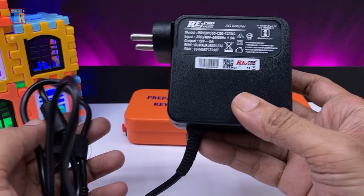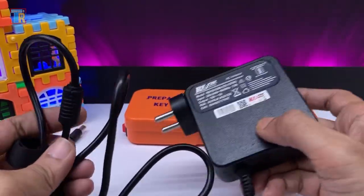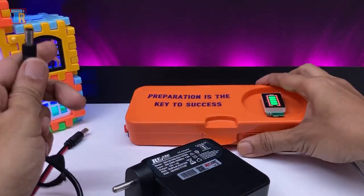I am using a 12 volt 5 ampere power adapter to charge it. It also powers the laptop like a UPS.